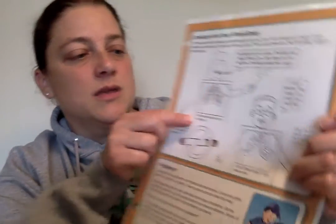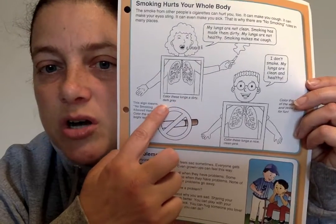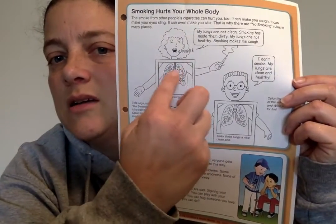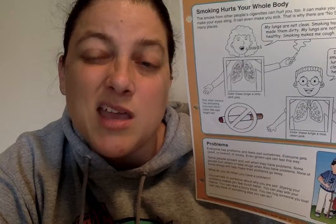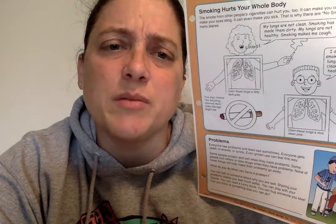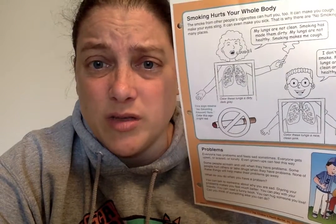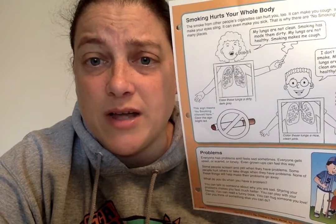So under here it says: color these lungs a dirty dark gray. Color those in dark gray. If you don't have a dark gray, try a black and just kind of color them in black. Or you can use your pencil, because that's kind of like a dark gray, and color them in too. So do that right now.